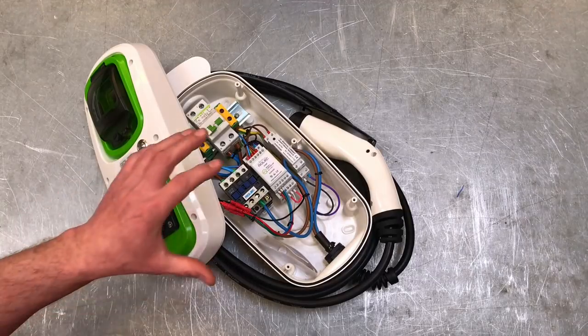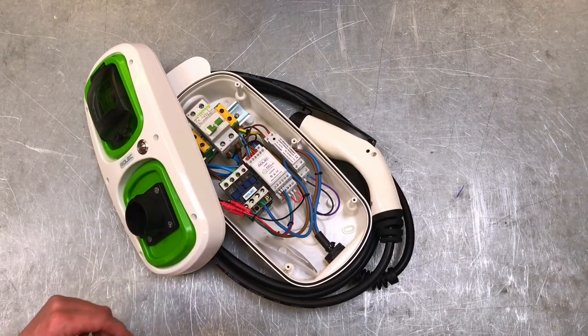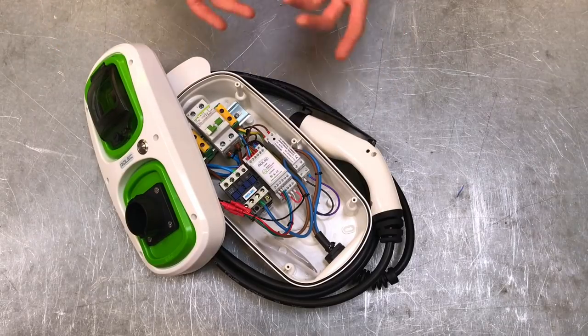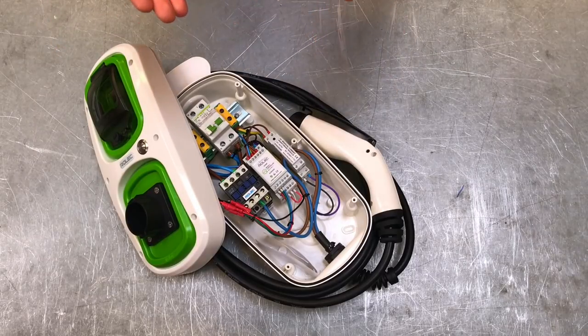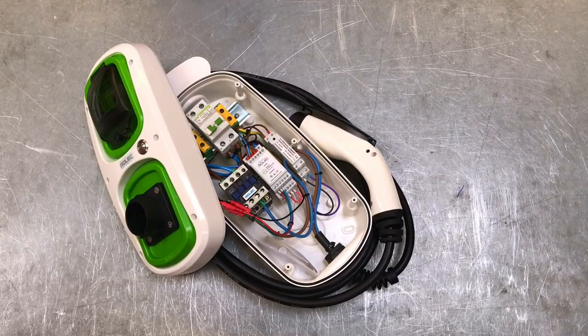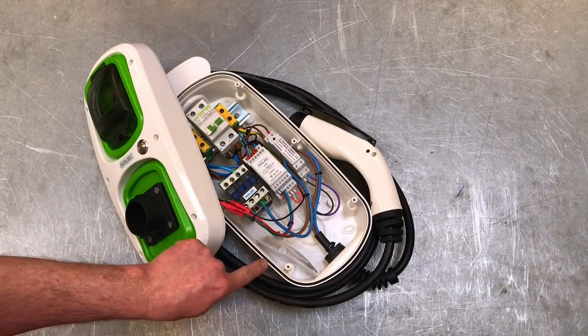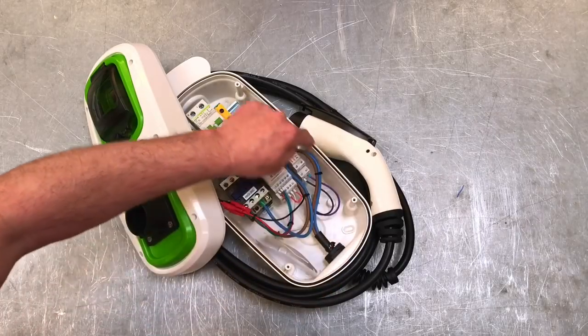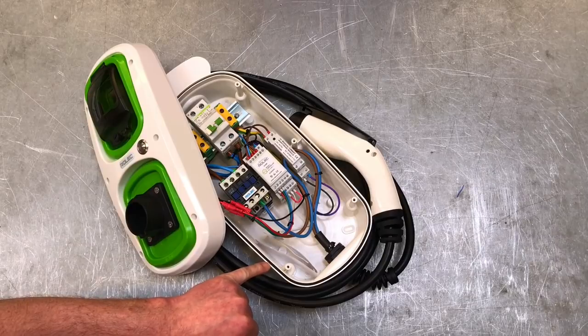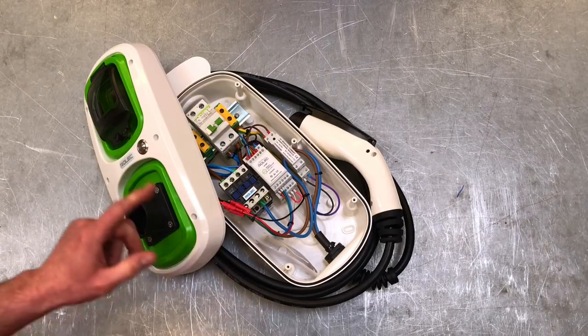We can now clearly see where the money is being spent in this device. What initially looked like a fairly expensive socket outlet actually contains a lot of intelligent and really important safety equipment. The rubber seal runs around the rim of the case against the front cover to maintain the IP65 rating.